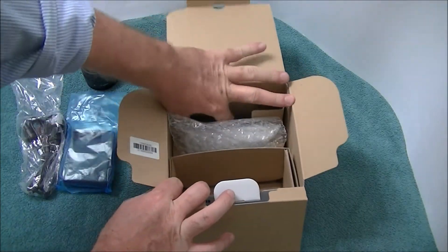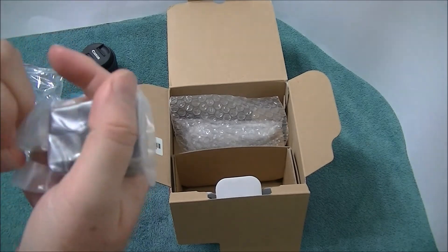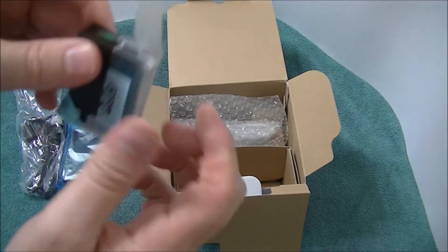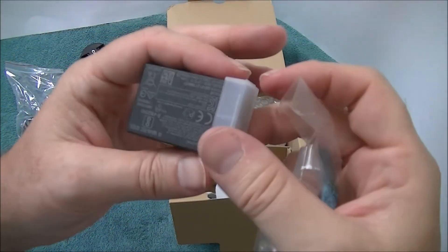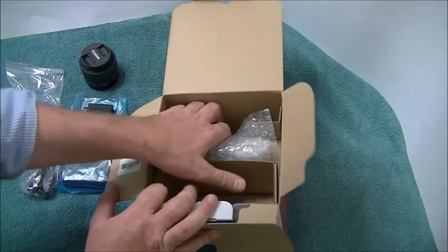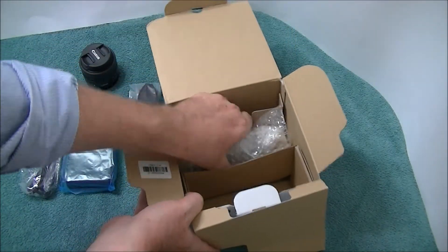And what else do we got? So we have the battery. Let's open the battery up because I'm going to have to turn it on. There's the battery - it says Canon on it. So it is a genuine Canon battery, looks like it. Now we're going to get - wait, what else we got here? We have a Canon strap. So that's legit.